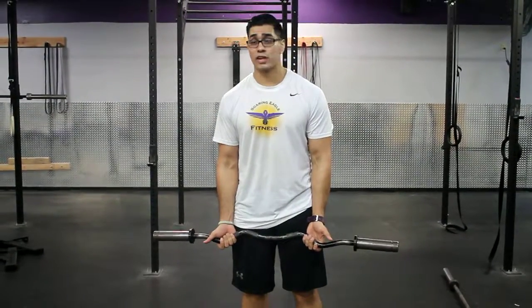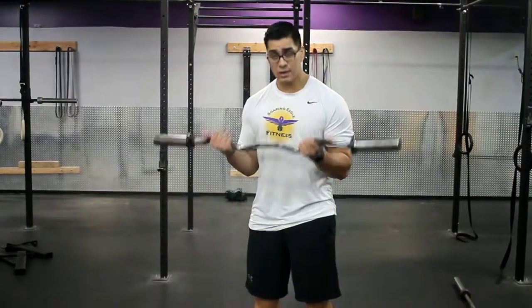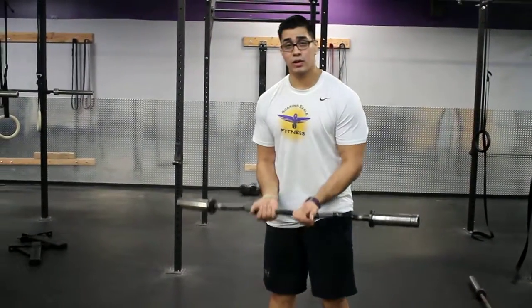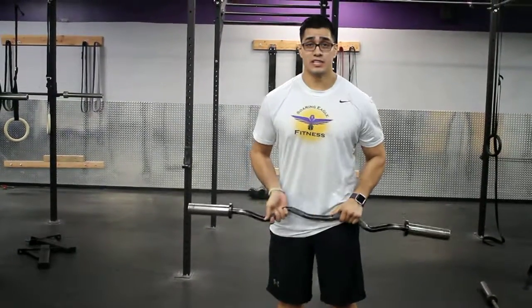Notice, I'm never shifting back and forth. Anytime I'm working biceps, I'm not using shoulders and I'm not rocking. I'm keeping real straight. Finally, we're going to do our close grip and that's a three grip easy bar curl.